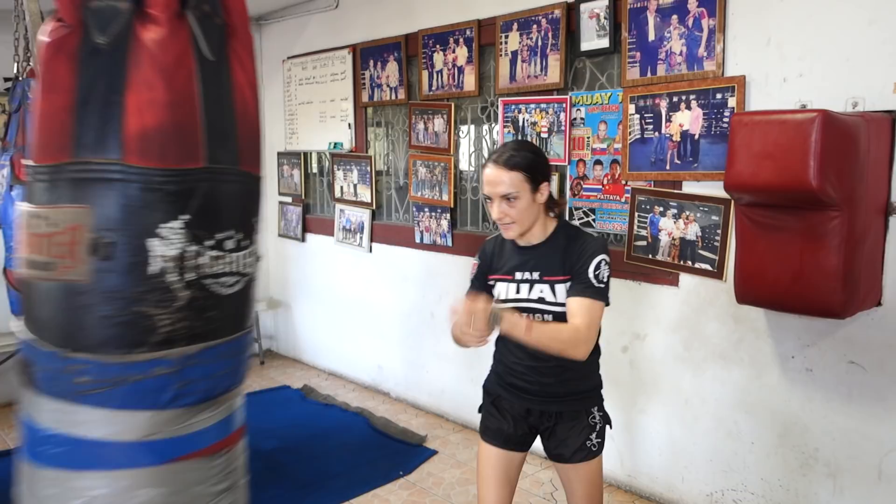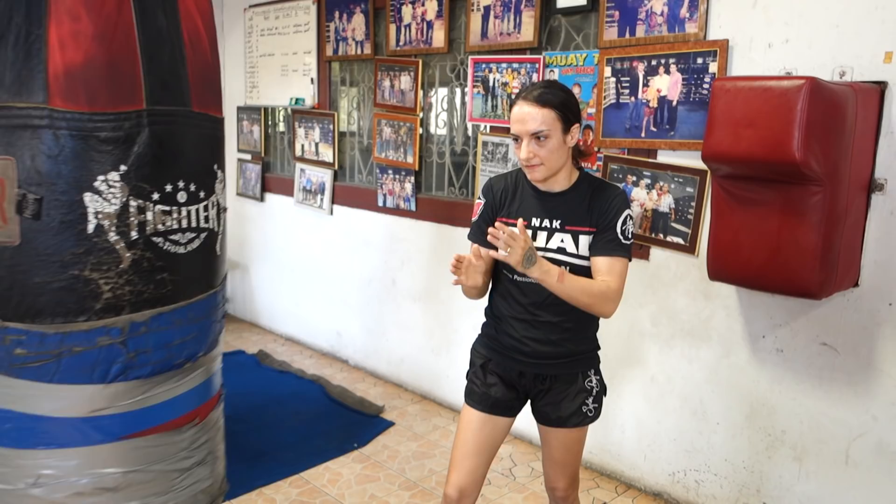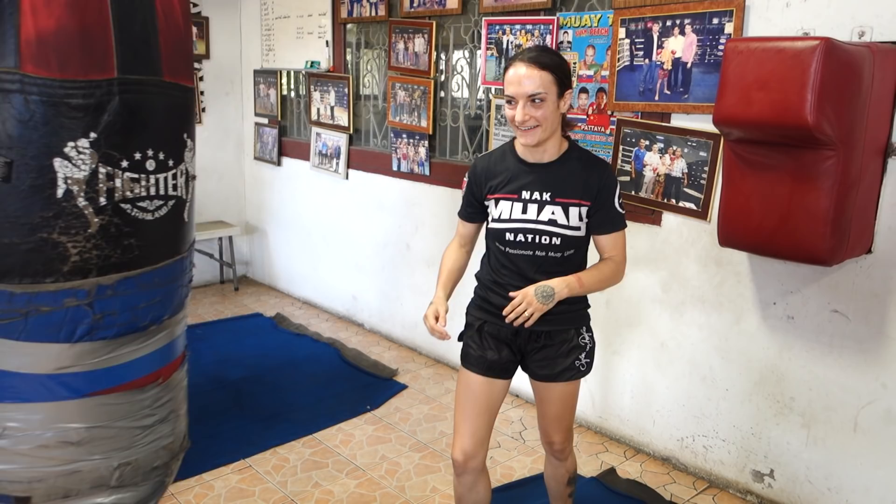When I'm working on this I do it in shadow boxing as I'm moving around, to integrate it into everything. I also train it as a timing thing using the bag. For years, working on the block, I'd basically choose 'okay they would probably kick me now,' block that kick, and counter — basically choosing to defend and then training the trigger to kick back. Whereas with this not-breaking-the-frame version, it can come up as a threat even if it's not necessarily a block.